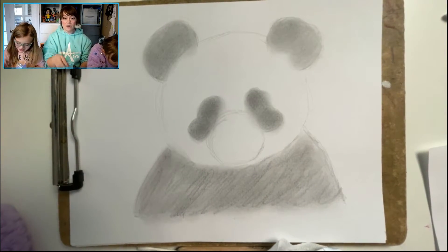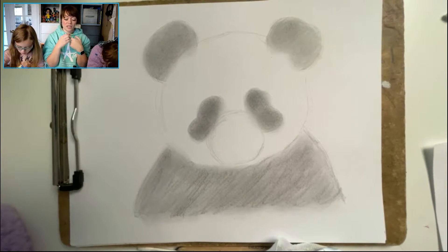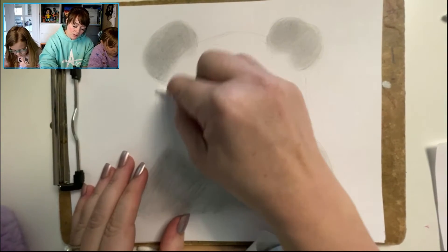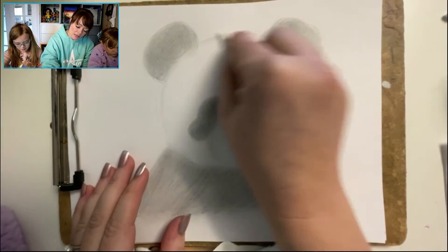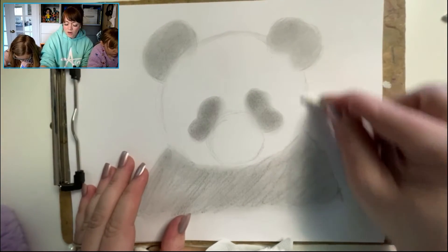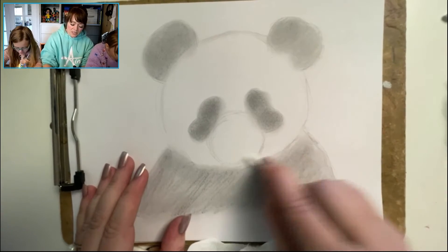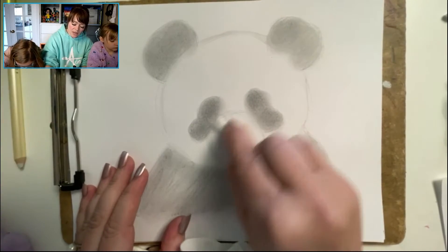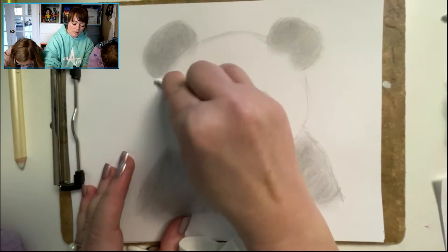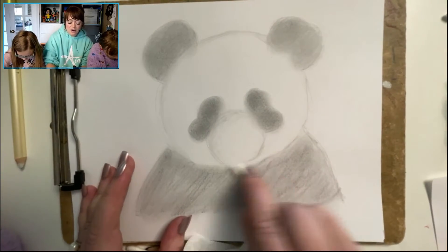Now we're going to use a Q-tip to go around the edges of his face where we created the circle, and on the snout. Lightly rub back and forth to make these areas a little bit lighter. You can use your toilet paper for this as well if you don't have a cotton swab, but we want to take all the areas where we put our pencil and lighten them up. This is going to create some instant shading on our animal.